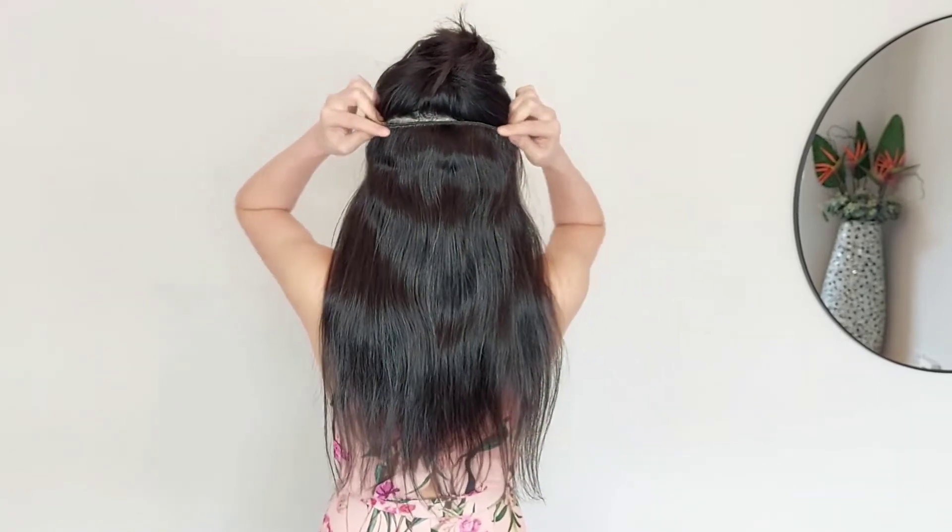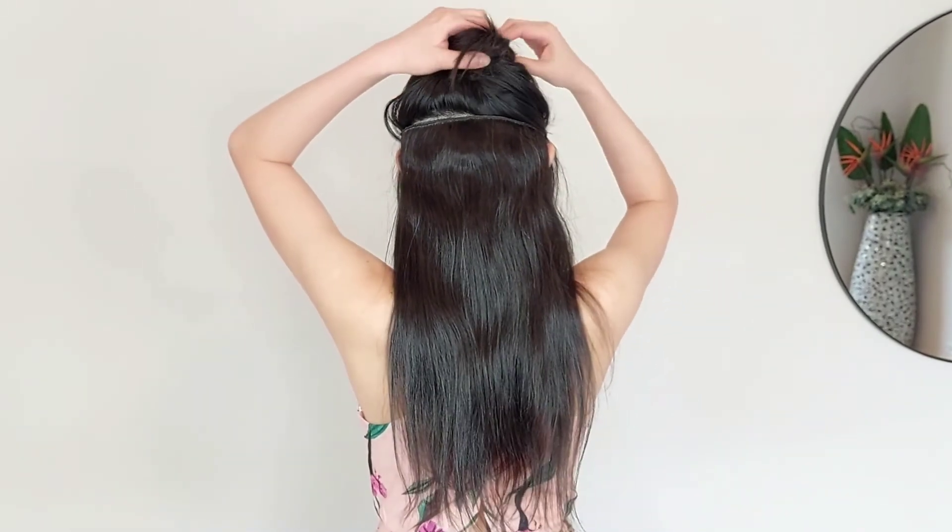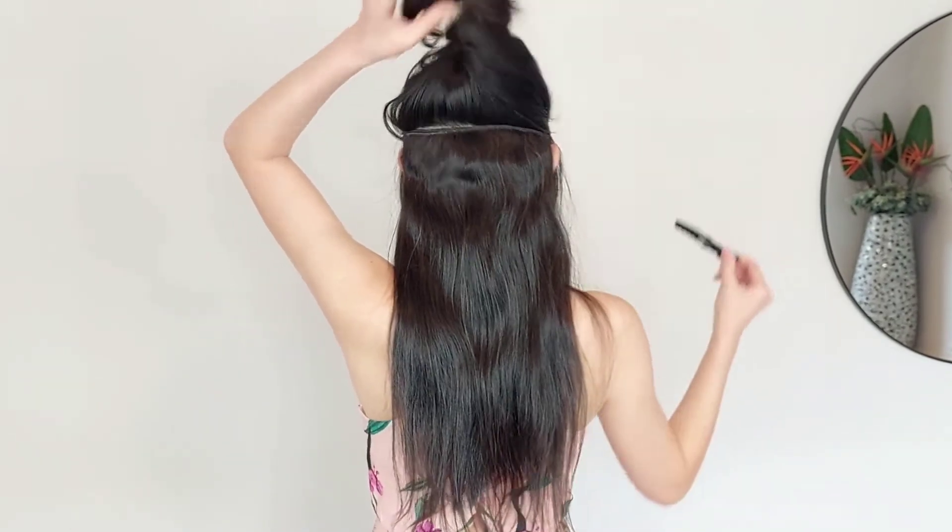For very thin hair, place it further down your head so it blends seamlessly. Unclip your hair and feel how soft and luscious the hair is.